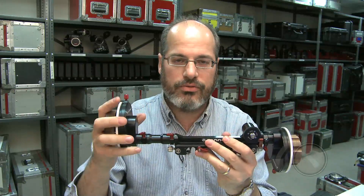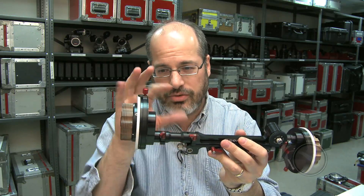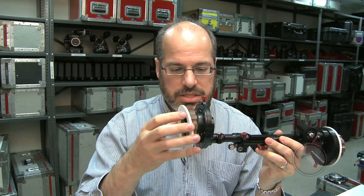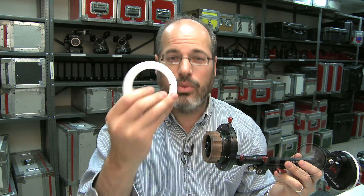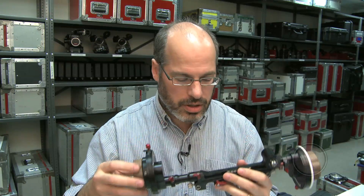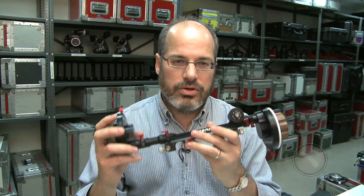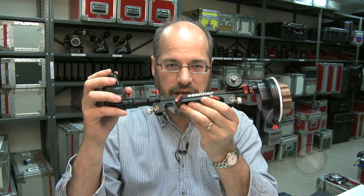It's also going to have standard accessories — here's an extension for the hand grip. They'll have flat discs, cone-shaped discs, and even a glow-in-the-dark self-illuminated one. You'll have all the standard options, and you'll be able to attach a whip or a speed crank. It's a very versatile new follow focus coming quite soon from O'Connor — the CFF1.